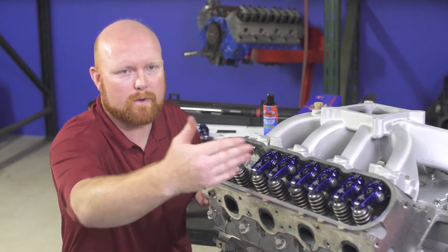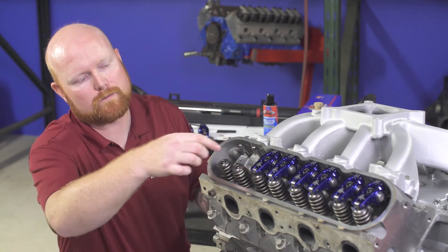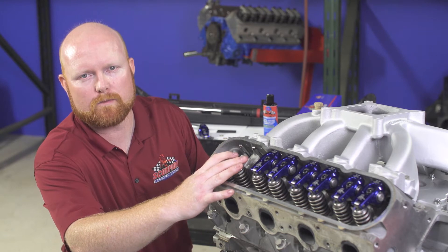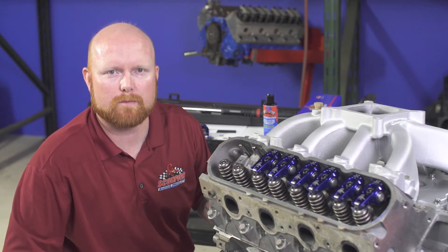Continue that process cylinder by cylinder until all the stock rockers are removed, then remove the stock one-piece rocker stand that's bolted to the cylinder head. Once you've done that you'll be at the point where you see here on the number one cylinder — just the bare cylinder head — and you're ready to install your Scorpion rockers.